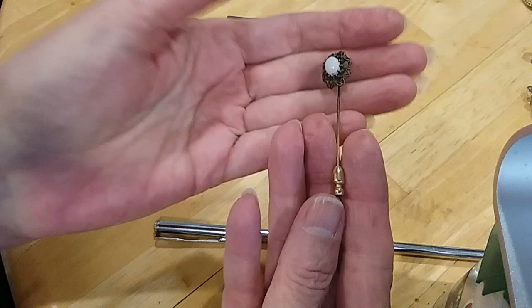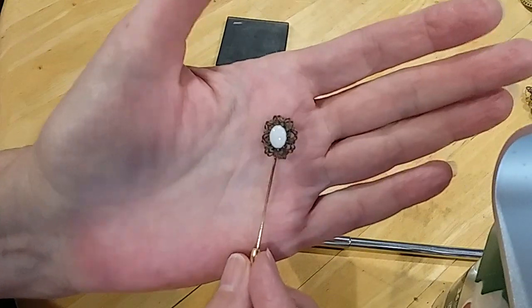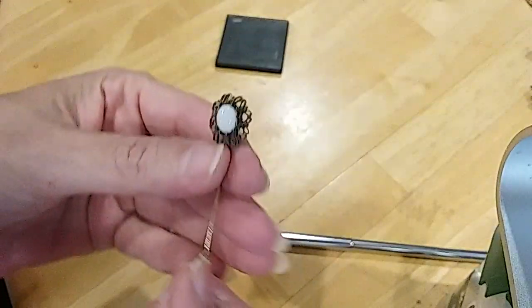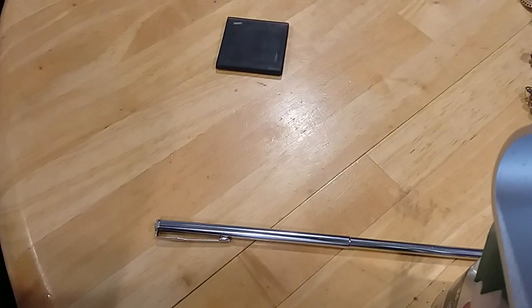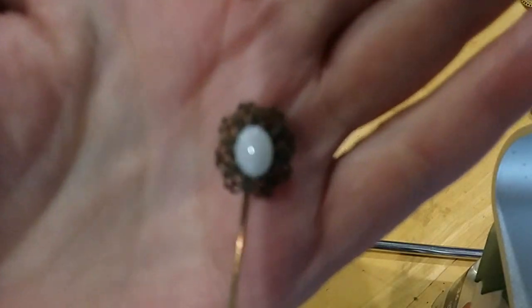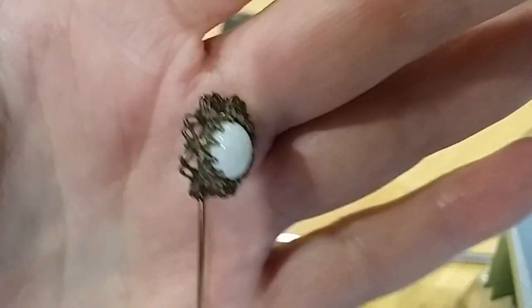Here's a little tie stick pin. That looks like a very milky-colored opal stone there — it is cold. I don't have any way to test it except to look at it under the loupe, and I can see fire in it, typical of what you see in an opal. So it's definitely an opal, although the fire won't show up on camera.